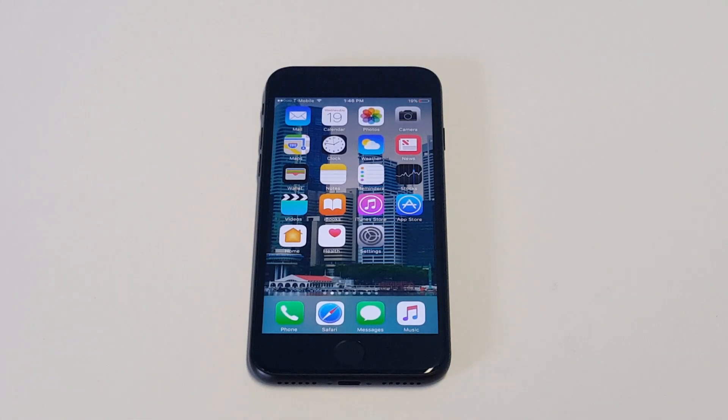What's up you guys, Eddie at FlipTronics. I'm going to be helping you guys out if you're having an issue with your iPhone 7 or 7 Plus home button not working. There is a feature on your iPhone that you can use that will act as a home button until you can get this issue fixed.